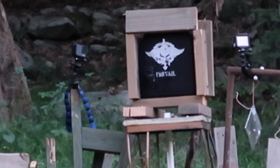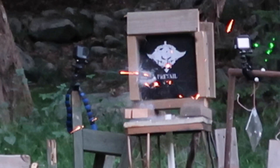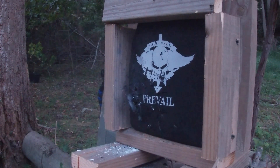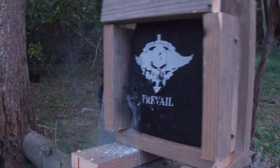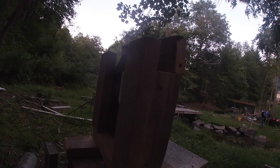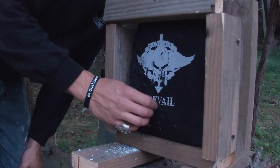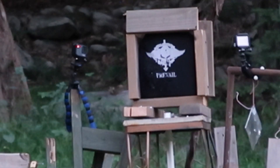Now this is the round I'm a little curious about — this is green tip 556 penetrating round. The 556 armor-piercing definitely blew out some more ceramics, but it did not penetrate the armor. It's got a big dent in the back, but you're still alive.